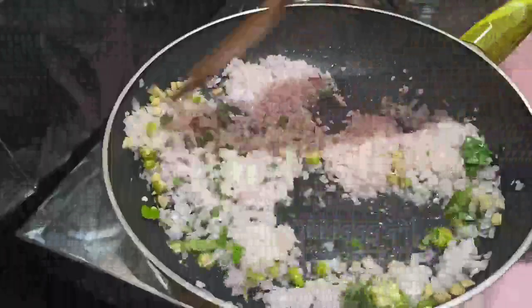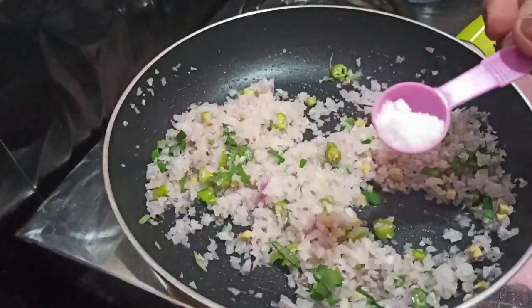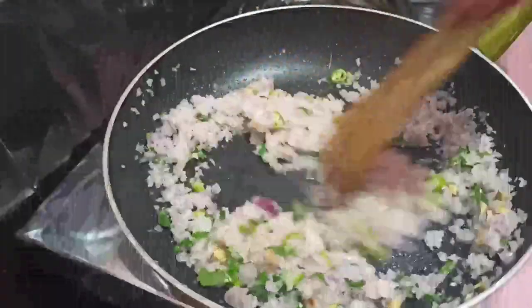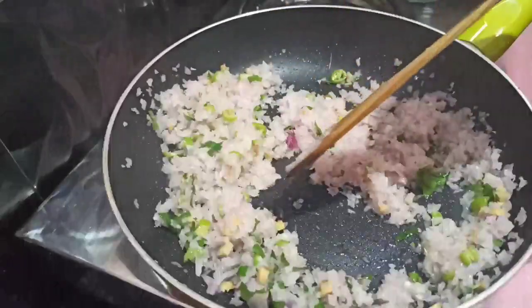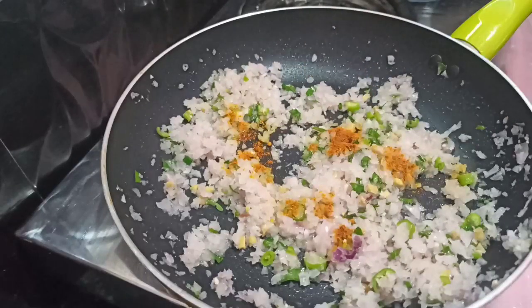Add 1 cup of salt. I put the salt on the heat. I put half a teaspoon on the hot sauce.